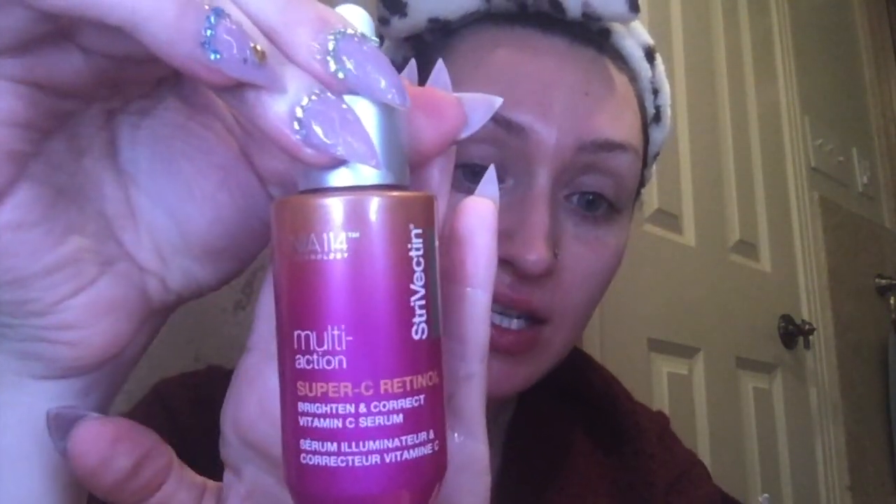That product is the Renewed Hope in a Jar from Philosophy - it's their Peeling Mousse. It's a physical exfoliant that peels away your impurities. I've already used it two to three times this week, so I'm taking a break. Moving on to serum - I got my rose quartz roller out of the freezer. I'm getting a skincare fridge in the mail, which I'm very excited to make a video about. For serum today, I'm going to be using the Strivectin Multi-Action Super C Retinol Brighten and Correct Illuminator.